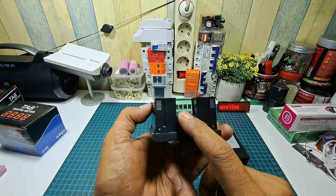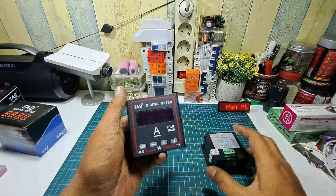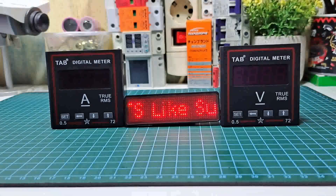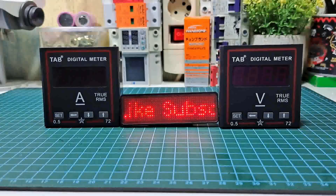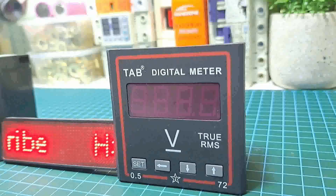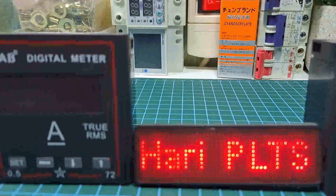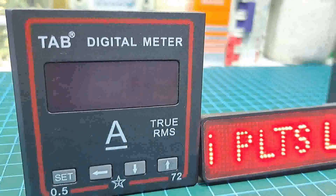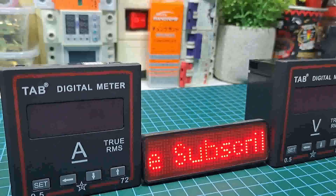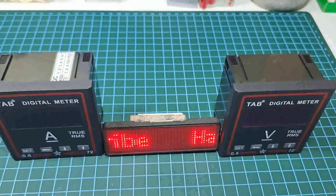Di sampingnya ada soket untuk memasukkan kabel input dan power. Tampilan depannya seperti ini, volt dan ampere meter, tampilannya lumayan bagus dan lumayan besar, enak dilihatnya dengan angka-angka digital yang sangat besar. Nanti kita akan tes apakah huruf digitalnya bagus atau tidak.